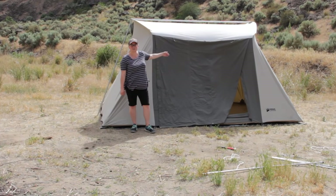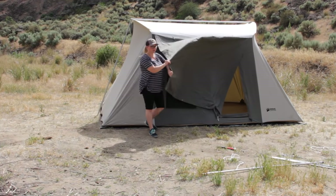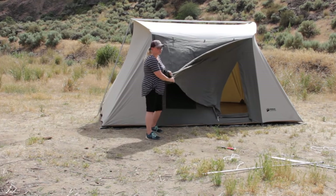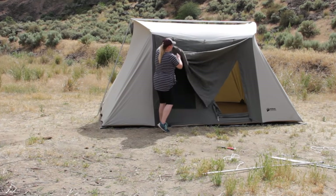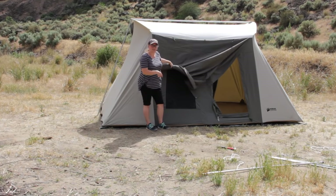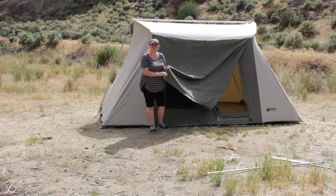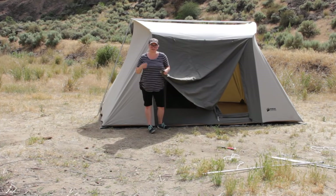This is how our Kodiak tent looks when it's all set up. This is the canopy that hangs out over the front and provides shade for the entrance. If you're in a small campsite with a lot of people, it might be worth it to not set up the canopy. You can roll up the covering over the door — there are three fasteners across the top. When we go camping we almost always set up the canopy because we like the shade, and we also like to set up a tarp in front with a rug that's easy to wash.